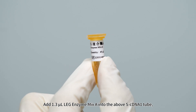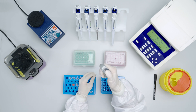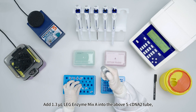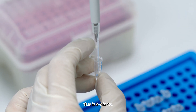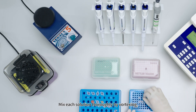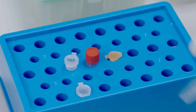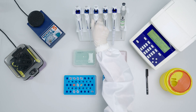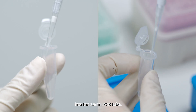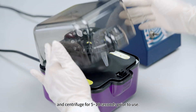Add 1.3 microliters LEG Enzyme Mix A into the cDNA1 tube; label it S-Mix A1. Add 1.3 microliters LEG Enzyme Mix A into the cDNA2 tube; label it S-Mix A2. Mix each solution thoroughly by vortexing and centrifuge for 5 to 10 seconds. Add 45 microliters nuclease-free water and 2.3 microliters LEG Enzyme Mix A into a 1.5-milliliter tube and label it N-Mix A. Vortex and centrifuge for 5 to 10 seconds.